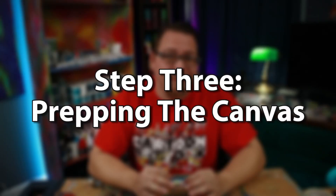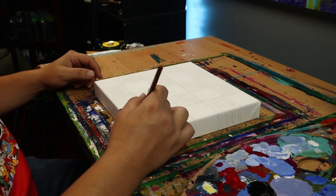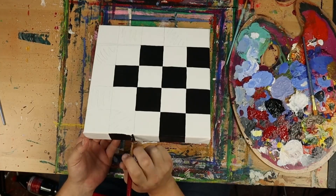Once I have all that figured out, I can prep my canvas. This could mean adding more gesso, adding a layer of white paint, or fully painting my background before moving on to the next step. For this painting, my canvas is pre-gessoed, so I'm going to paint directly on the canvas, and I'm starting with my background. I'm going to paint a checkered background with a drip across the top, because I think that's going to look awesome.